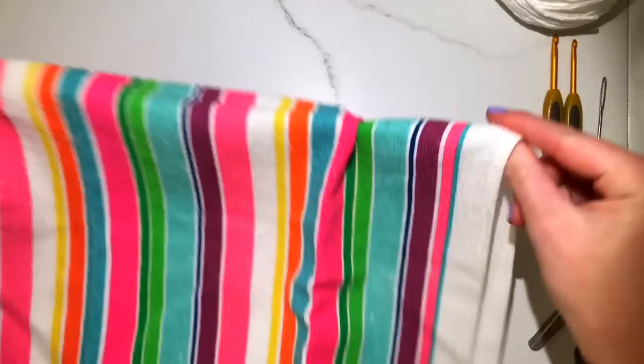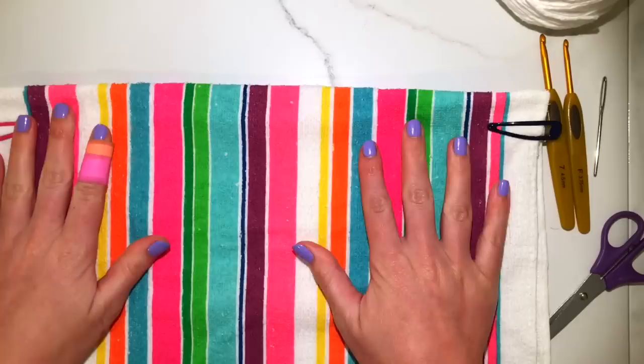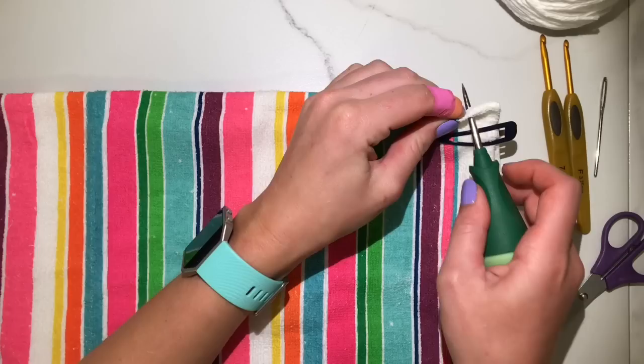First you're going to start with folding your towel in half. I used hair clips to hold the towel in place because otherwise sometimes it moves and your towel will be uneven when you get to the end. Then you're going to use your awl or any pointy sharp tool and poke it through.